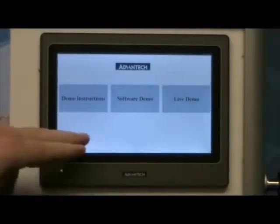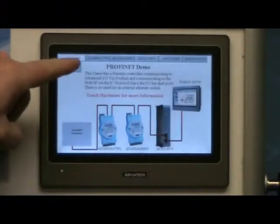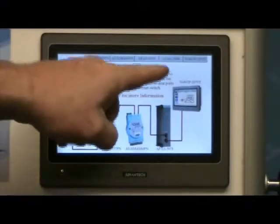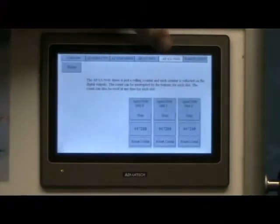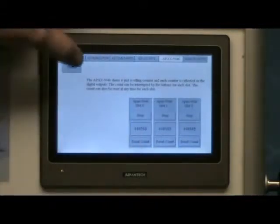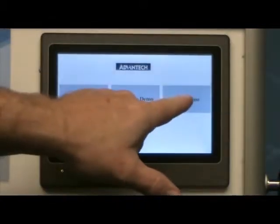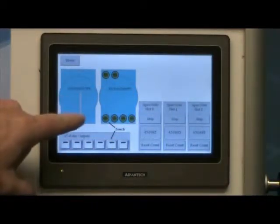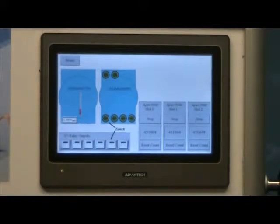To show you the software demo — if you push Demo Instructions, each tab at the top has an overview. There's one for each of the modules on here. Each tab will switch to a different view, and most of the I/O demo parts are live and will show you actual data. If you want to see it all on one screen, you can hit Live Demo. This is the analog input from the 6117 — if I hold a piece of white paper up to that sensor, you'll see the analog value changes. It works a lot better than using your hand, because white reflects better for the infrared light.